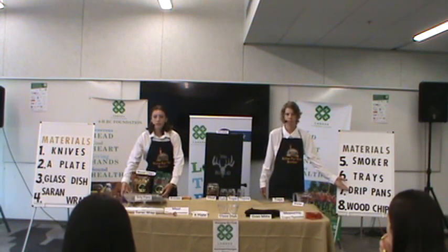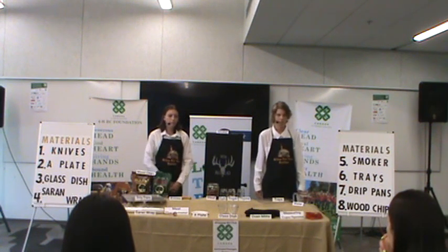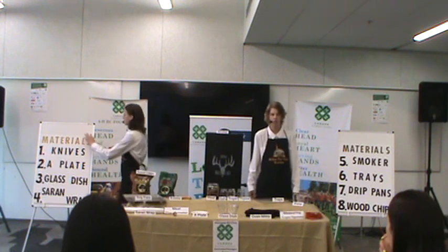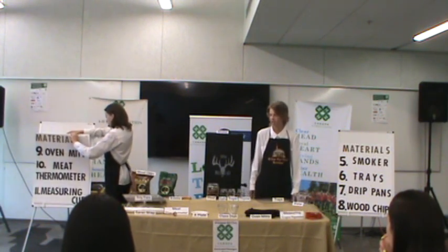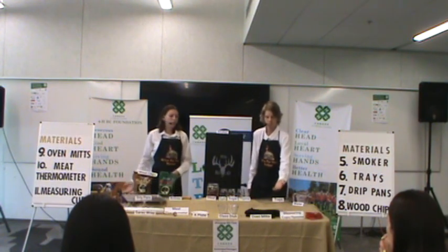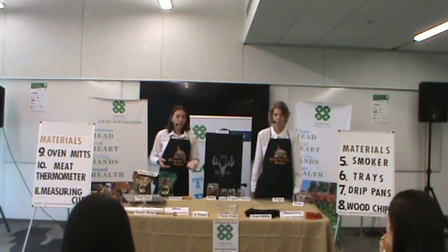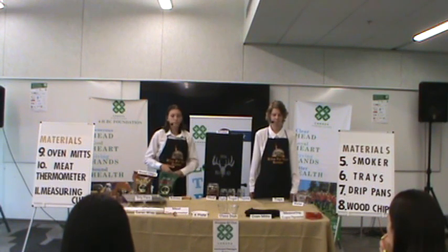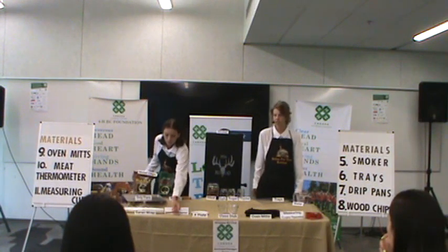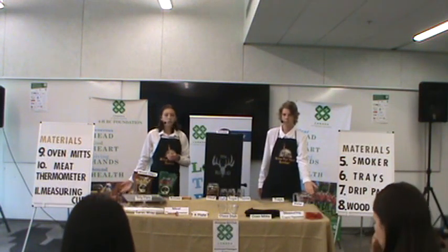A drip pan, to place in the smoker while you're smoking your meat, so any excess brine drips off the meat into the drip pan. Wood chips — you'll need wood chips for smoking your meat. Some great options are hickory, oak, mesquite, cherry, and apple wood chips. But today, we'll be using apple and maple wood chips. Oven mitts, when removing your smoking trays from the smoker — the smoker will be reaching extremely hot temperatures, so to prevent your hands from getting burnt or injured, you'll want to use oven mitts. Meat thermometer, for checking the correct temperature of the meat, making sure that it is fully cooked. And lastly, measuring cups and spoons, to measure out all the ingredients we'll be using in our brine solution.